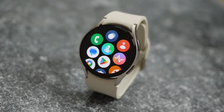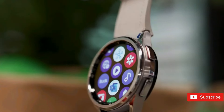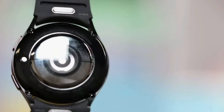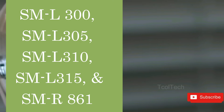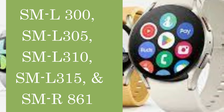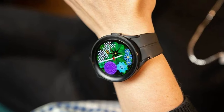Samsung added the Ultra moniker to its smartphones with the Galaxy S20 Ultra, and later used the same branding for its tablets, including the Galaxy Tab S8 Ultra. It has already been confirmed that the Galaxy Watch Ultra will include ultra-branding. The Galaxy Watch Ultra will be Samsung's first ultra-branded smartwatch, according to the National Broadcasting and Telecommunications Commission of Thailand, which has approved Samsung's next wearable. Samsung's next smartwatch with model number SM-L705F will be dubbed the Galaxy Watch Ultra.